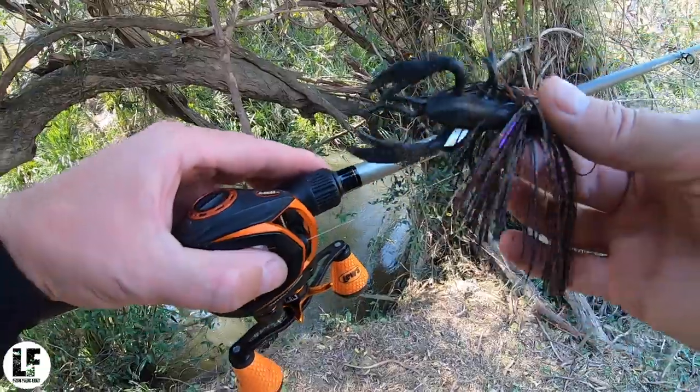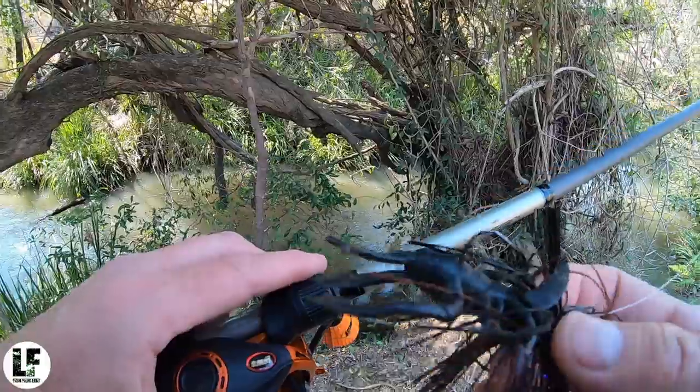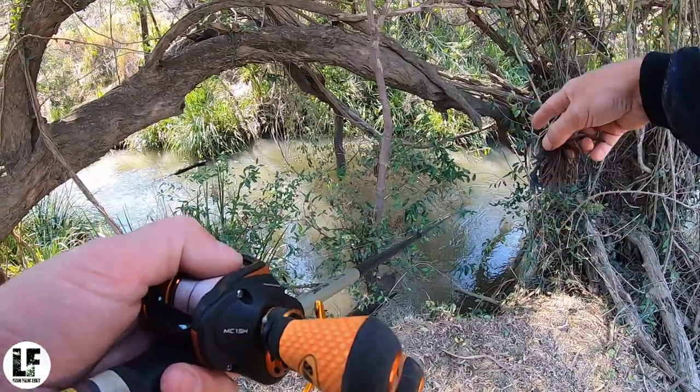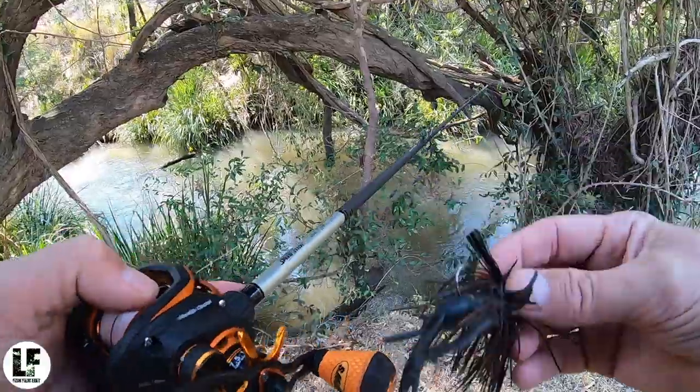I'll just chop and change between that bladed jig and the football jig — the mumbler and the little jig with that little gold crabby craw. You can see I can just drop it straight down into this water here. I don't need to cast or retrieve it — I can just put it down and pick it up.